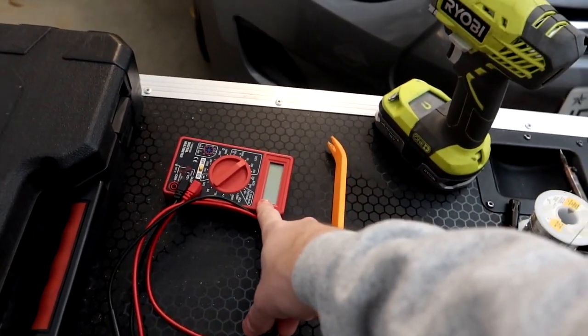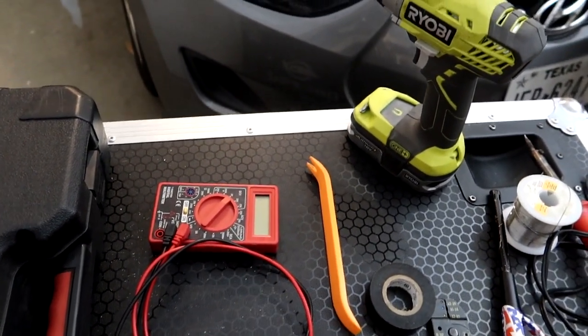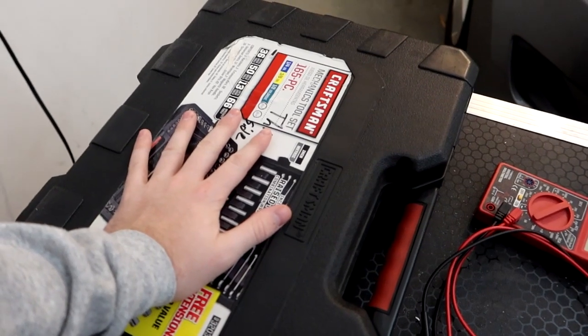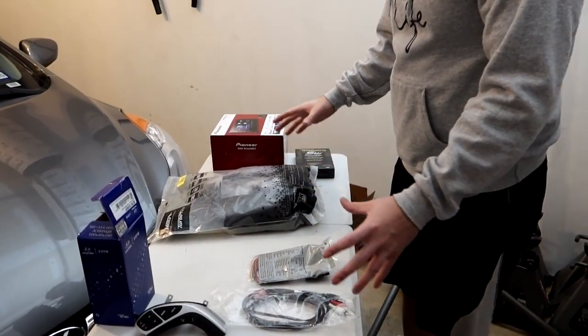We also have wire strippers, wire clippers, electrical tape, a plastic trim removal tool, and a multimeter — not entirely sure I'll need that but might for the steering wheel controls. A screwdriver, a drill to speed things up, and a full socket set ready to go.